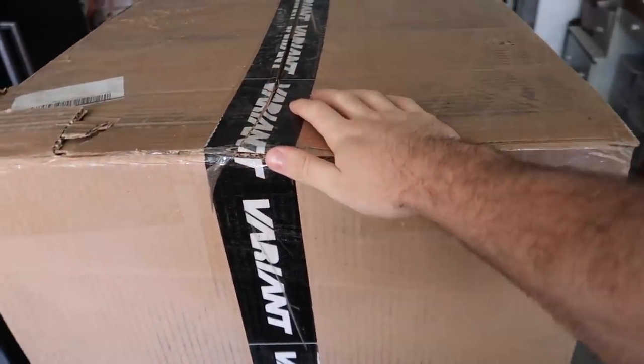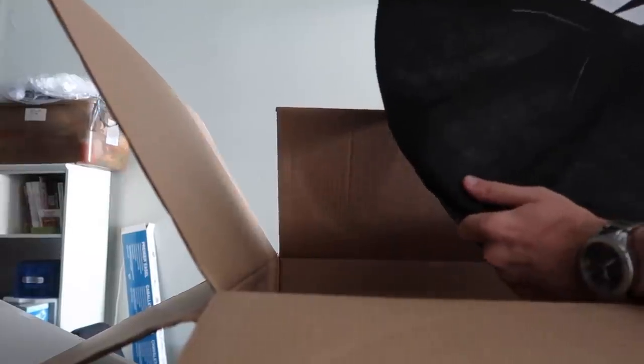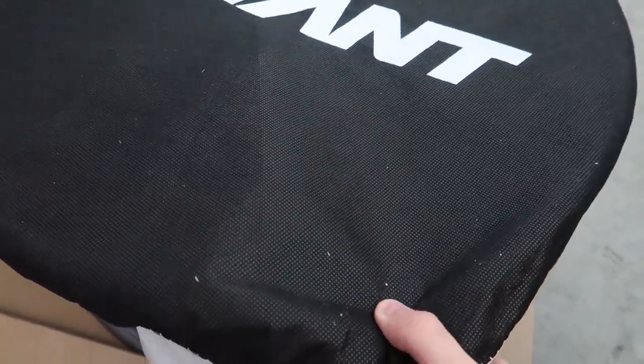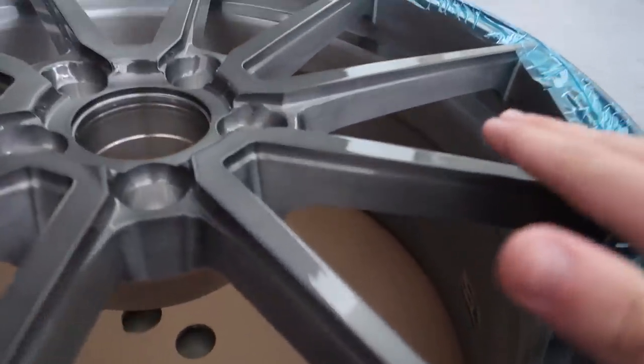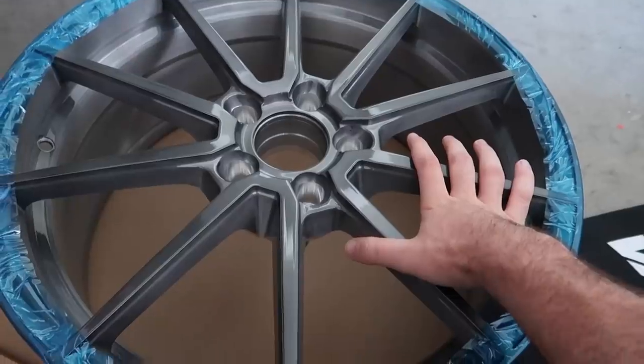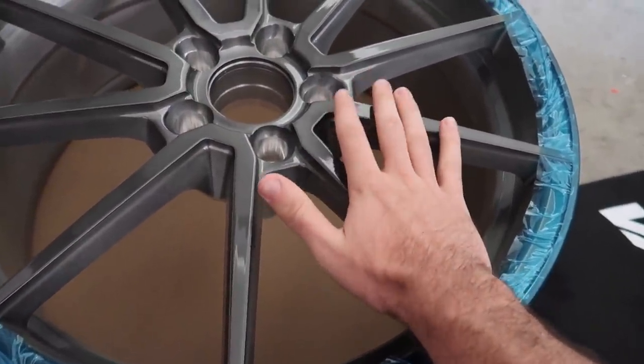Let me crack open these boxes and show you guys the rims. Here's rim number one - this thing is a big boy, 20 inches! So this is a 20-inch titanium finish concave staggered setup for the 435. Check out the front - the finish and attention to detail is gorgeous. These are custom made to fit my car without spacers. I reached out to Variant and they said 'do you want wheels that don't even require spacers?' - and I was like, that's a thing? So we got it done, that's why it took forever to get here.